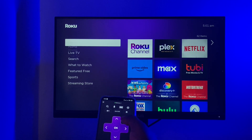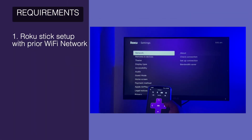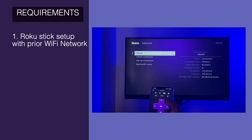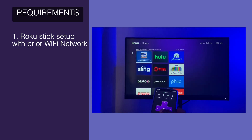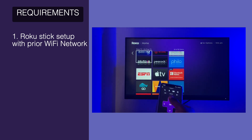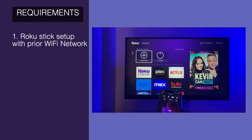Before we get started, you should have the following requirements. Number one, the Roku streaming stick must have been set up to a prior Wi-Fi network before you lost the remote. Let's say it was connected to your home Wi-Fi network and now you have traveled and forgotten or lost the remote — it should have been connected to your home Wi-Fi network. Otherwise, this will not work.